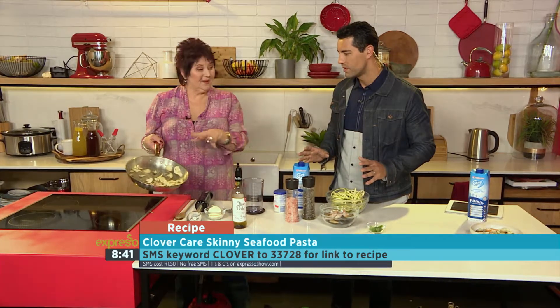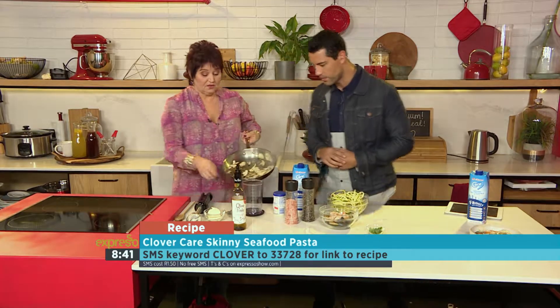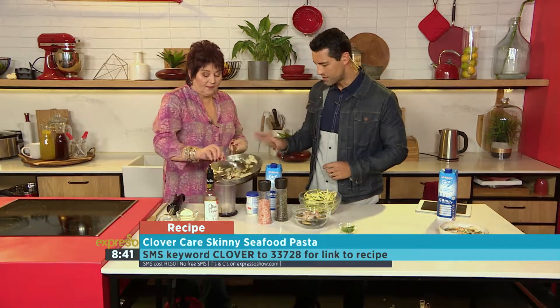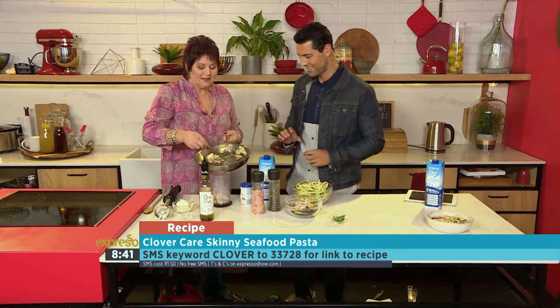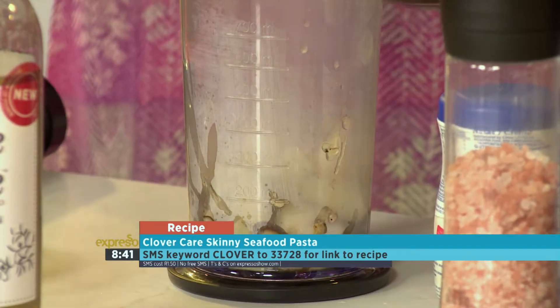So what we're going to do is blitz this because we want a nice base. Look how nicely it's cooked down already — they cook very, very quickly. Can you smell that? That garlic is very fragrant. So we're going to be blitzing the mushrooms. I take it that's going to be my job. Of course, darling — you've got the muscle. I'll pour, you blitz.